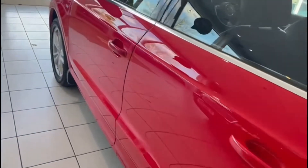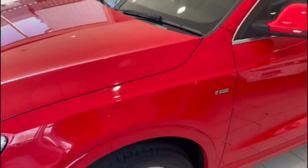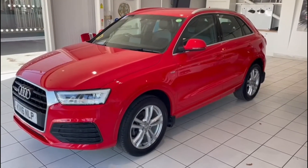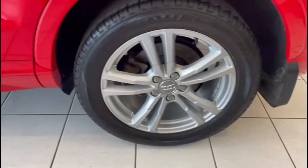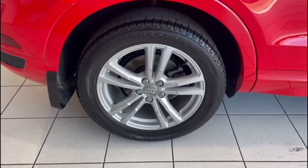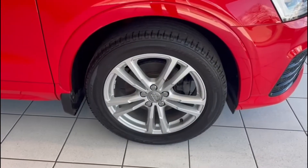Wandering down this side of the car, the bodywork looks great here as well. I can see we've also got parking sensors on the front. Taking a look at the wheels and tyres, the alloys are in excellent condition and there looks to be plenty of tread on the tyres as well — all four wheels looking good.